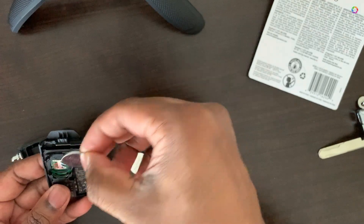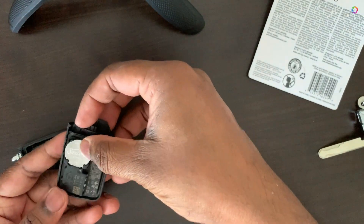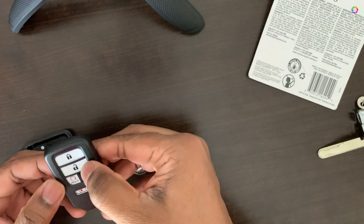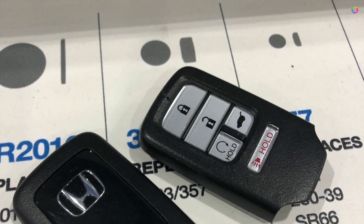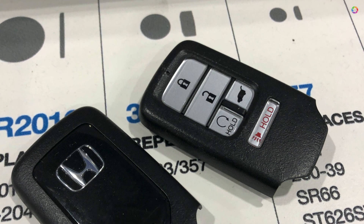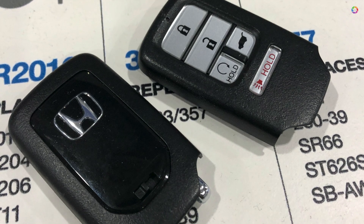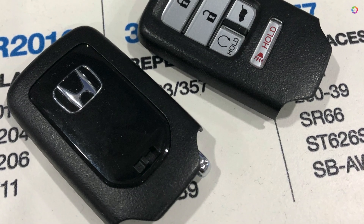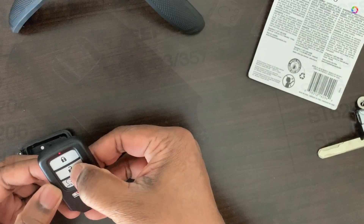Just press the battery and you'll hear a sound. You can test it and see the red indicator is coming, which confirms it's working. When taking out the battery, be a little careful otherwise the keys on the other side of the remote will pop out. Just take it out carefully.